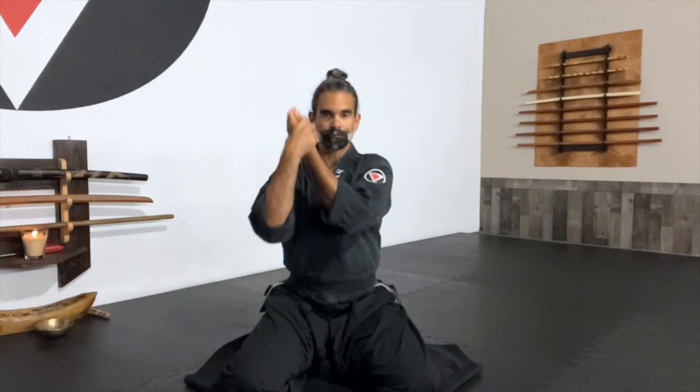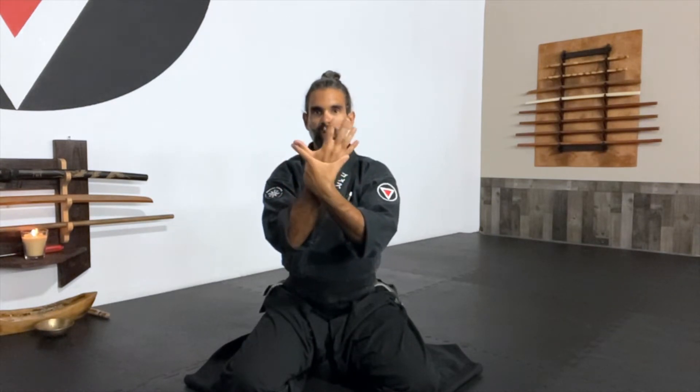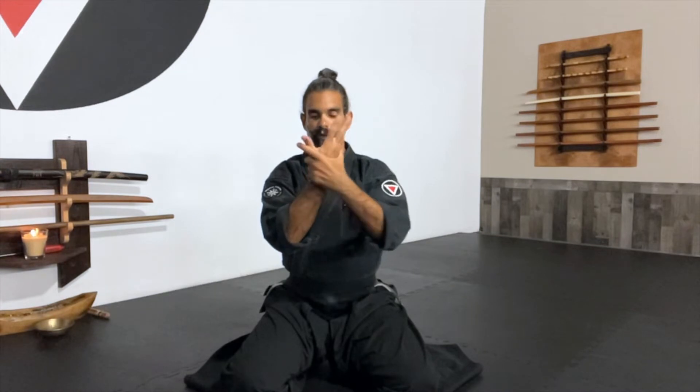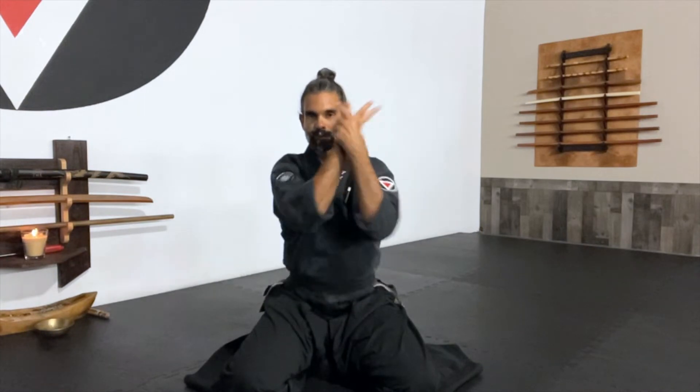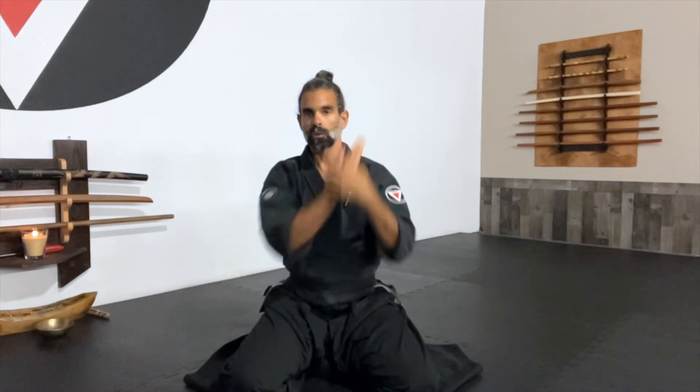Ich, Ni, San, Shi, Gu, Ruk, Sich, Hach, Ku, Ju. Then Kote Gaeshi on the other side — palm facing in, control the base of the small fingers, wrap around, get a good grip, then turn it all the way in and bring it all the way down as you squeeze. Ich, Ni, San, Shi, Gu, Ruk, Sich, Hach, Ku, Ju.